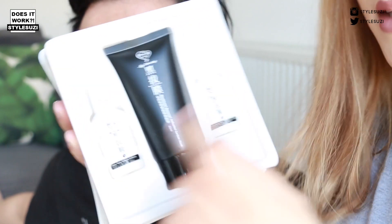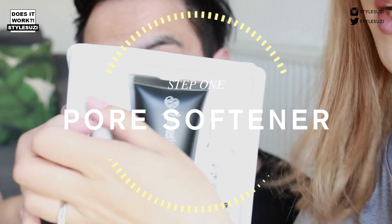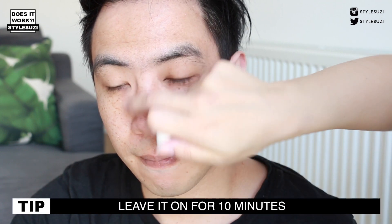The product comes in three parts. I'm going to use number one, which is the pore softener, to soften his pores. I'm going to apply that onto his nose and massage it in. This part is quite greasy, so you need to make sure you wash it off really well before you apply the blackhead remover — which is something I didn't do the first time I ever used this kit.